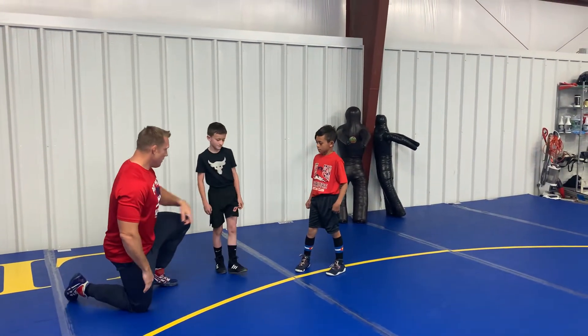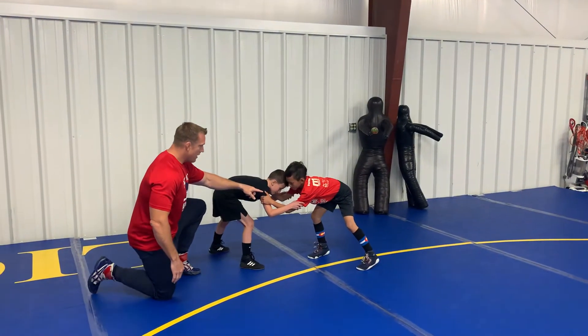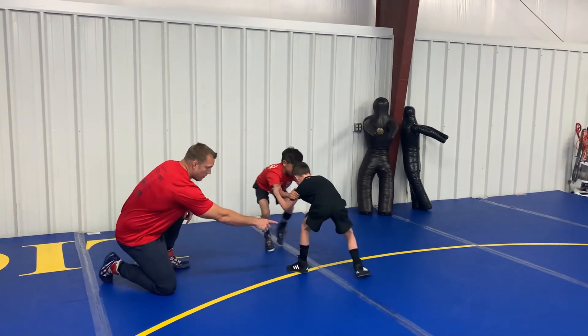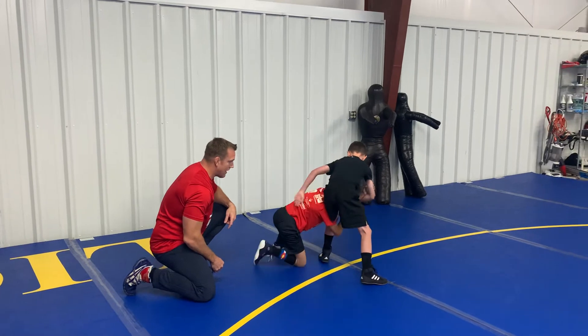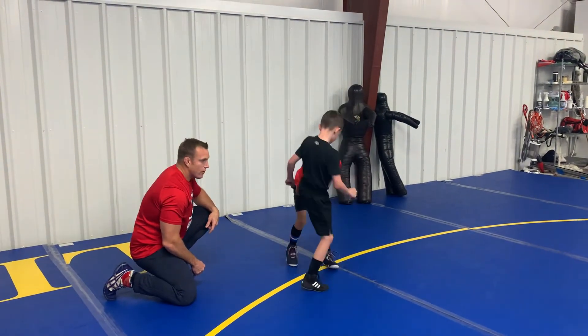First thing he's going to do is control an inside tie. Then whichever leg Colin wants, he's going to circle to the opposite side, getting the partner to step with that leg — see how it brings that leg in — and he's going to drop down, take his outside single leg shot, come up to his feet right away, and secure that leg.